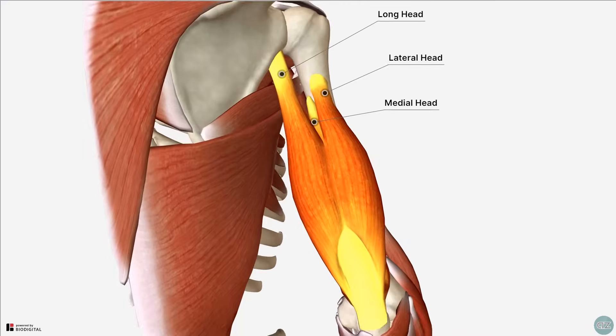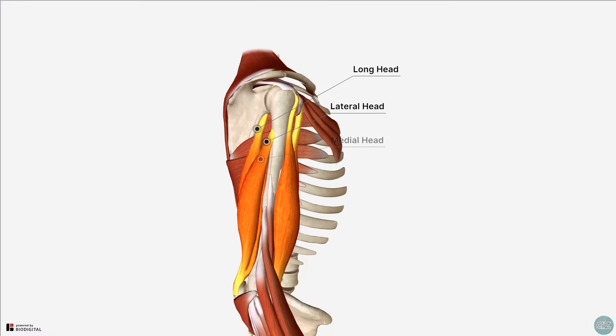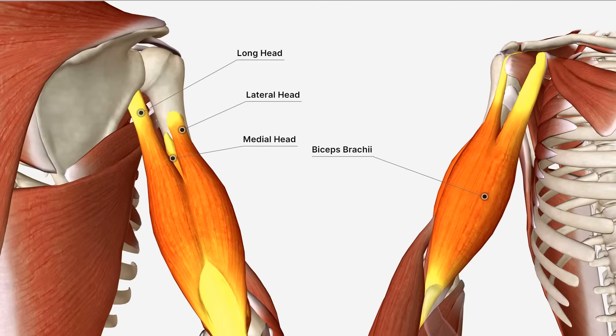As suggested by its name, the triceps has three heads and typically is twice the size of your biceps muscle, making up two thirds of the muscle bulk within your upper arm.